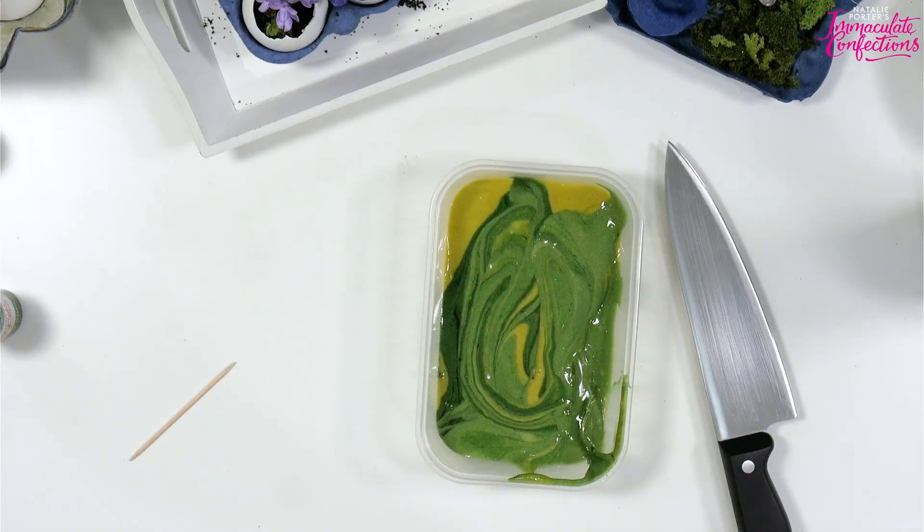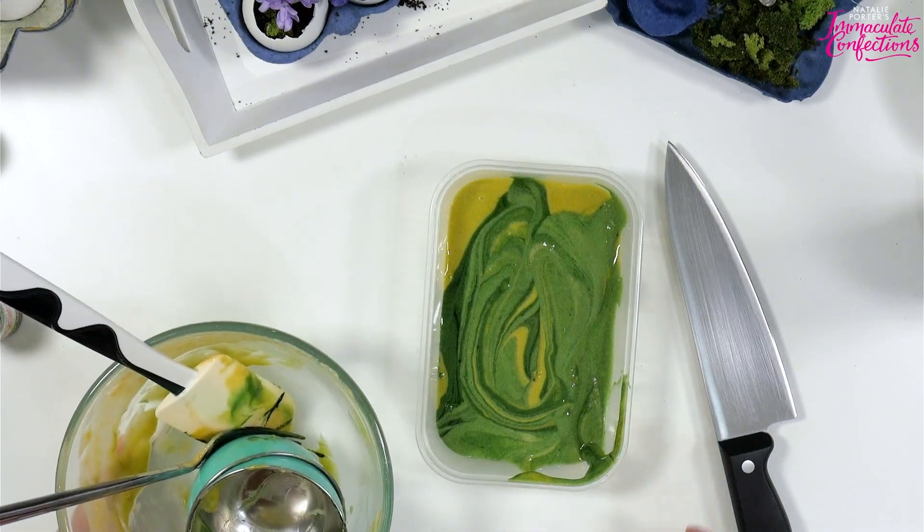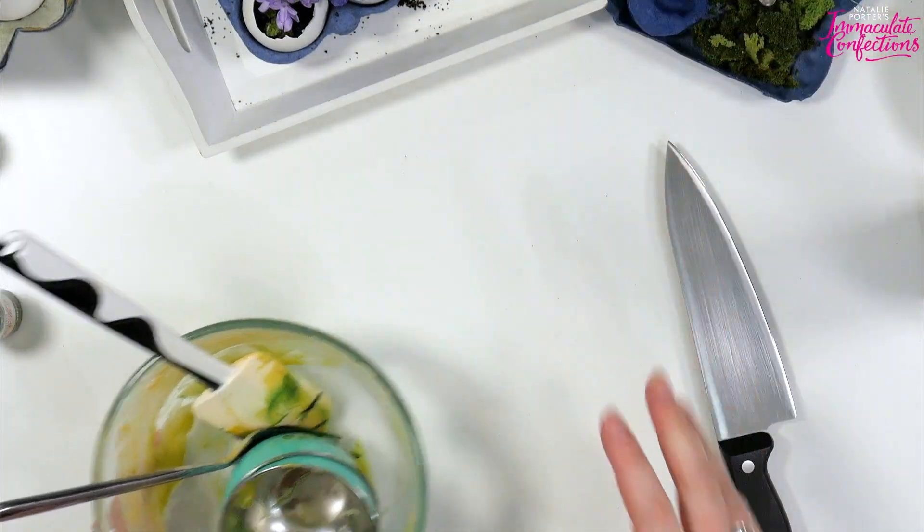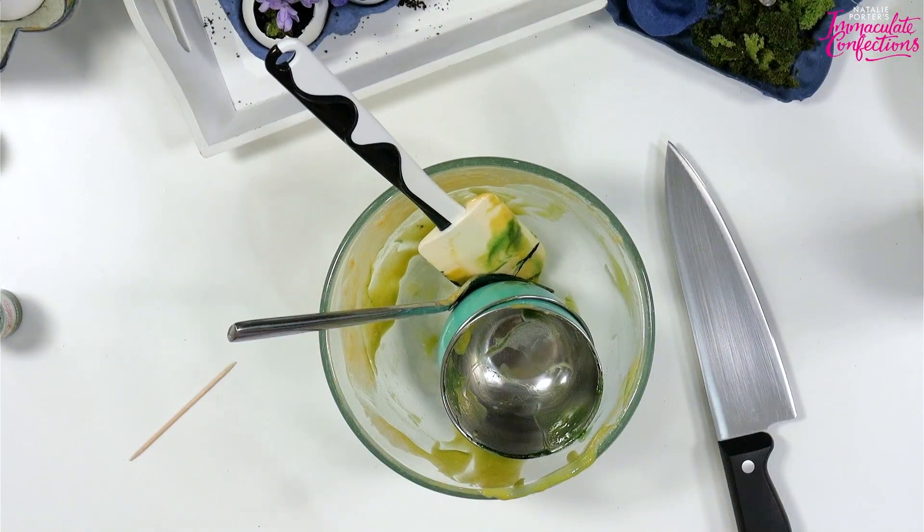Chris is going to put this in the microwave for two minutes at full power. I'm 99% sure we did it for two minutes. Keep an eye on it because it depends on the power of your microwave and how big your pot is. Ours is an 800 watt microwave - 800 or 850, in that region.